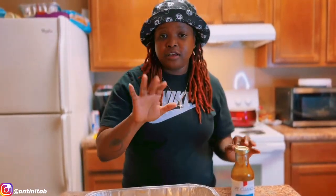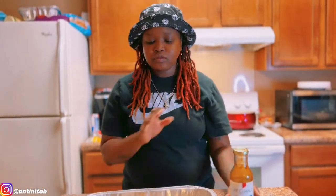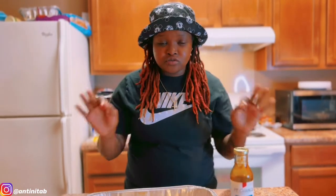Before I put it in the oven, we're gonna preheat the oven to 450 degrees. We're gonna do 15 minutes on each side. Let me get the oven prepped and when I get all this ready, y'all gonna see what's done.